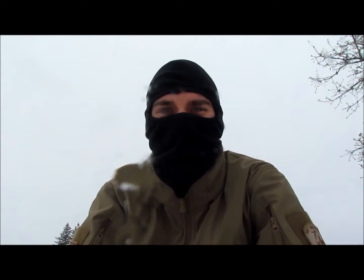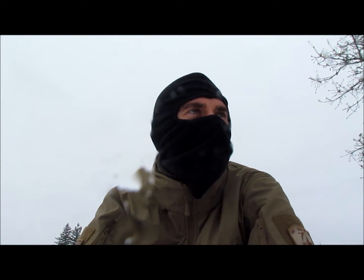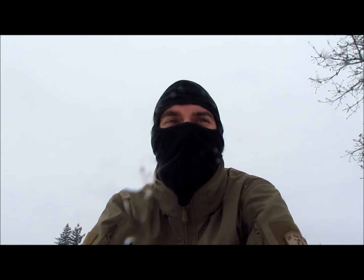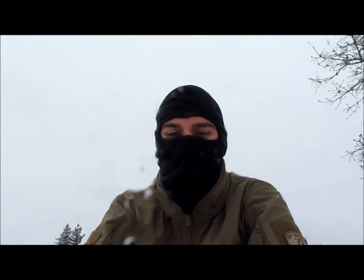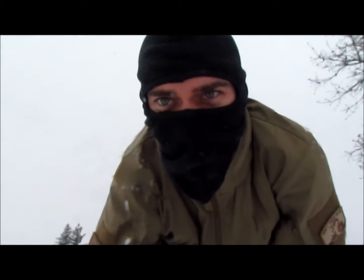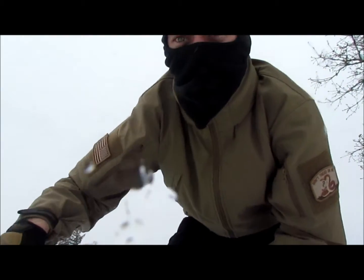Hey guys, I just want to show you some of the beautiful weather that we have in the Pacific Northwest. We get a good snow about once every four or five years where I live, and obviously more towards the mountains. I thought I'd take this opportunity to show you a piece of kit that I've had for a couple of years and I really like. I think it's a good addition to anybody who enjoys winter sports.